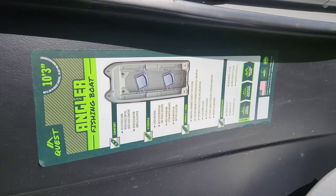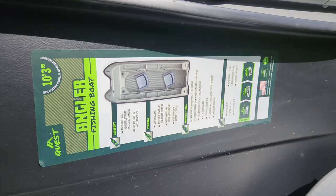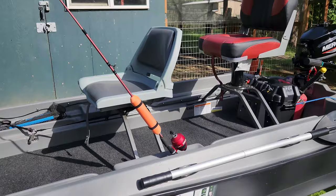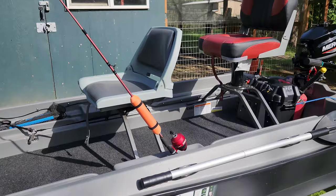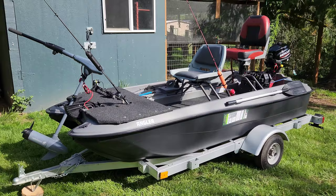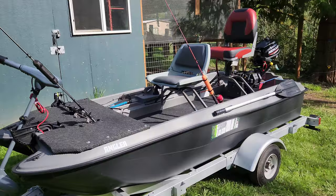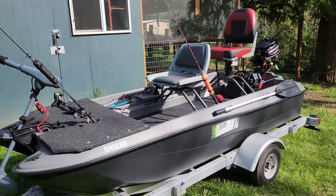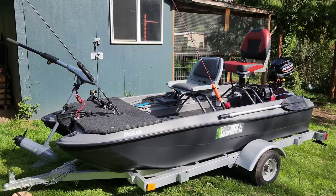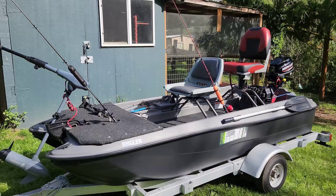This is a Quest Angler 10-foot 3-inch fishing boat — a two-person boat. I've heard these are super stable, which was one of the main reasons I bought it, along with the cost. I was looking at the 8-foot but I wanted to bring my son on it as well, and the 10-foot seems to be the preferred length from what people were using these boats for. If I remember correctly it was $6.99 or $7.99 at Dick's Sporting Goods and I had a coupon for about 20% off, so I think I ended up paying around $600.